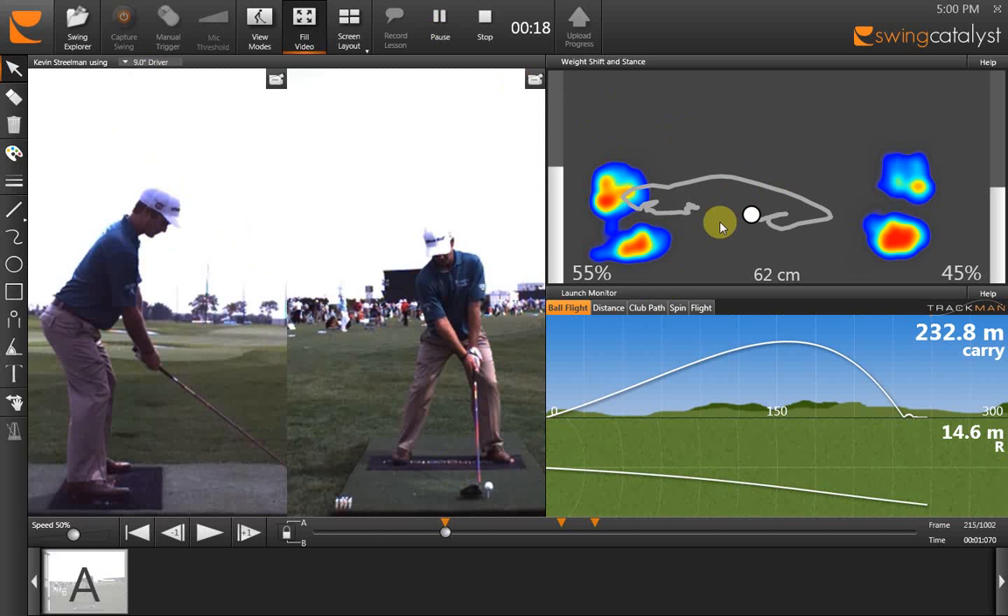Up here in the right-hand corner we have the data box, where you can see specific information. We have the amount of pressure he's putting onto each foot. They go from red to blue — red is the higher concentration of pressure going to the lesser amount. You can see at the beginning of his swing he has a higher percentage of pressure towards his heels.